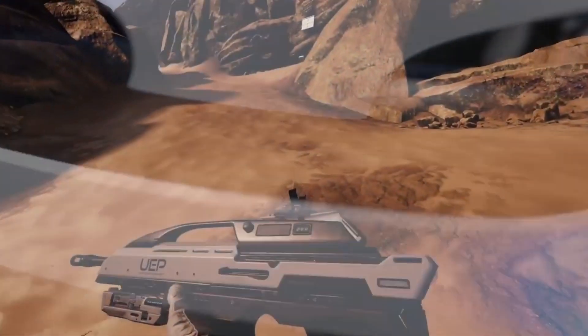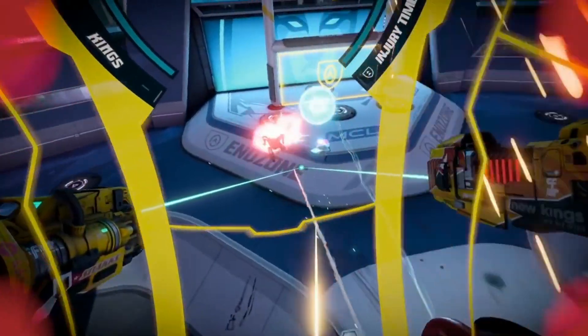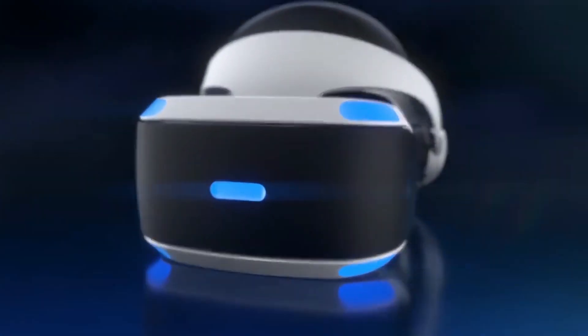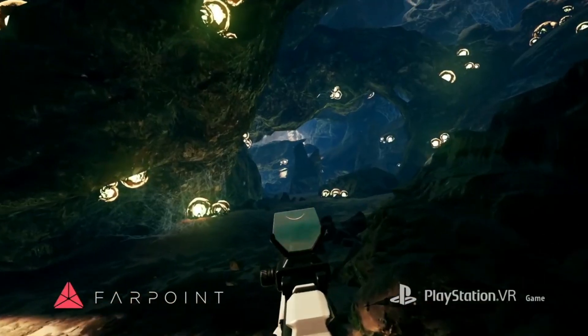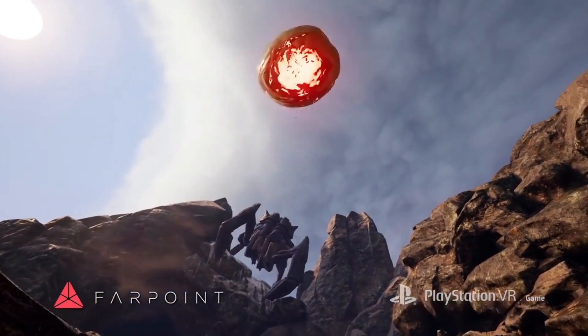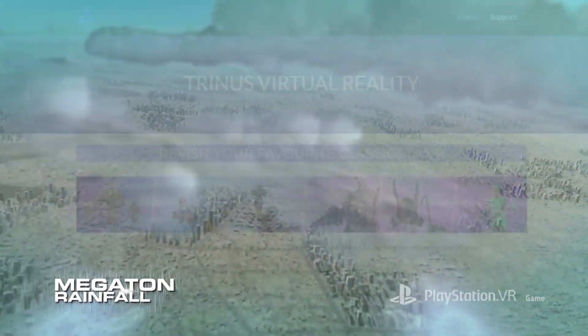Over the past few years, a hot topic for PSVR has been: can you use your PSVR on PC? And the answer is yes, you can use your PSVR as a PC VR headset with a few steps. Today I'll go through the process of what it takes to get the PSVR working on PC, and then let you know whether or not it's worth it.